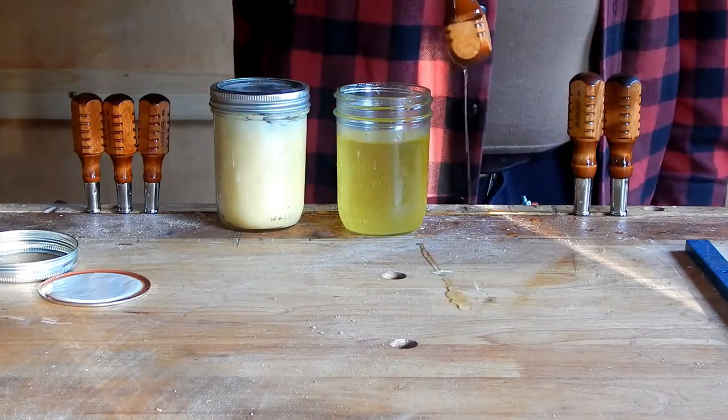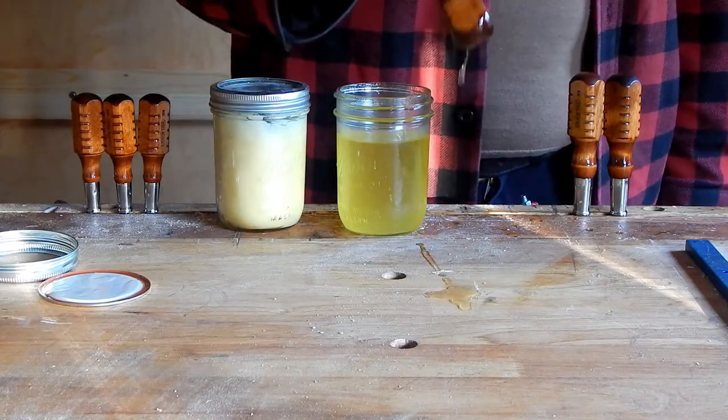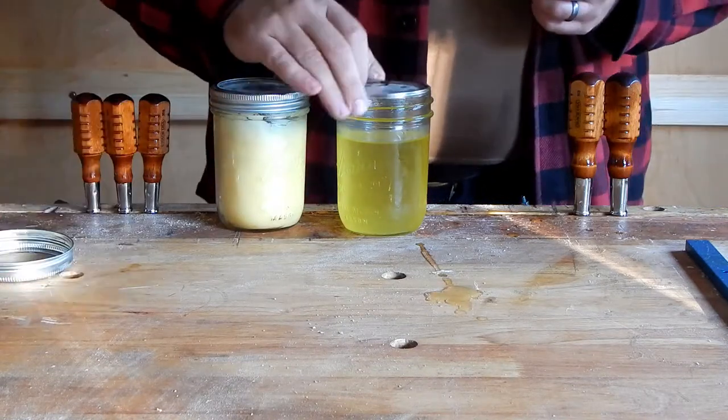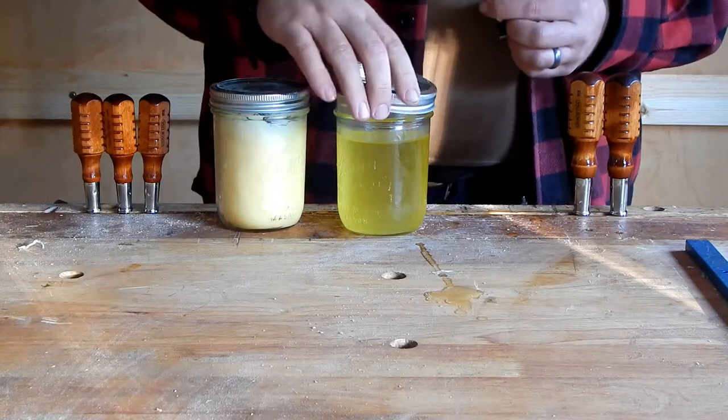I'm just going to leave a puddle of it on my workbench here, and when I get back from a little vacation, we're going to see if that's hard.